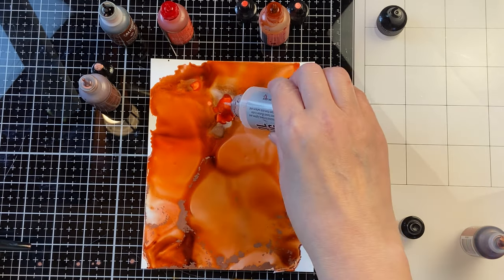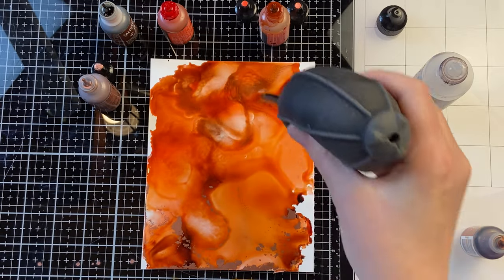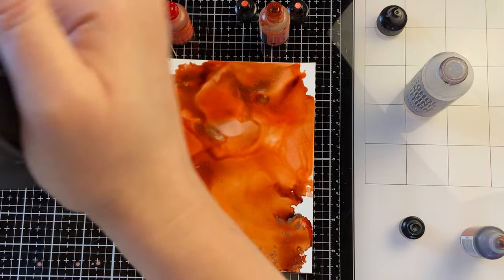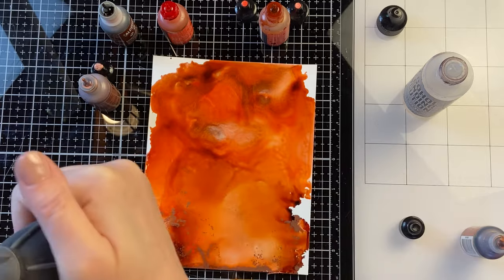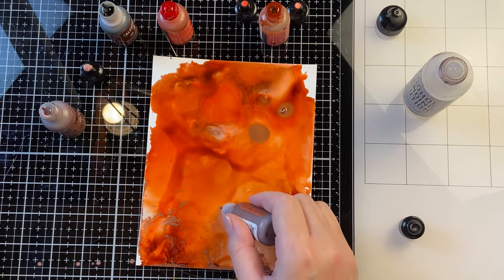As I work I keep adding alcohol ink colors as well as isopropyl alcohol, sometimes mixative or foundry if needed, just where I find that it's needed. When everything is really wet it'll flow and blend really quickly. When it starts to dry you'll notice that it stops blending as quickly and you have a little bit more control over it.